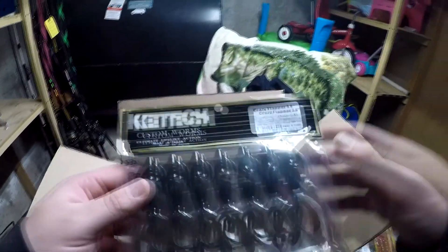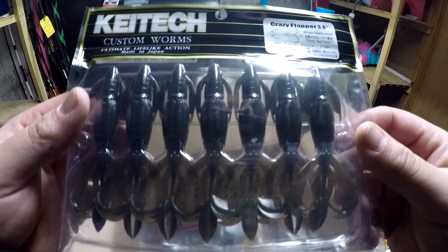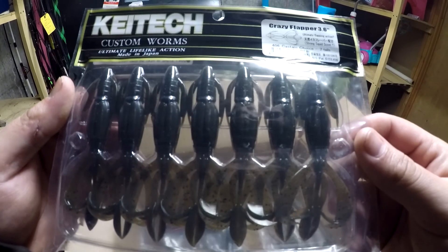And we got a bunch of crazy flappers — this is a 3.6, this is a Castaic choice, color 406.